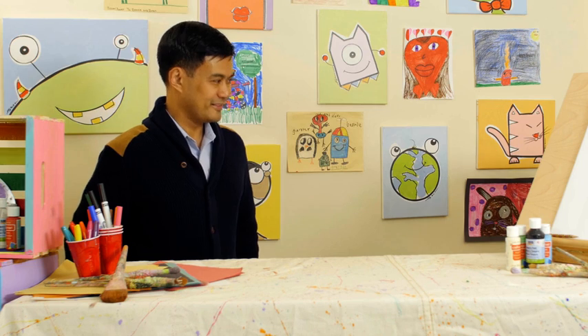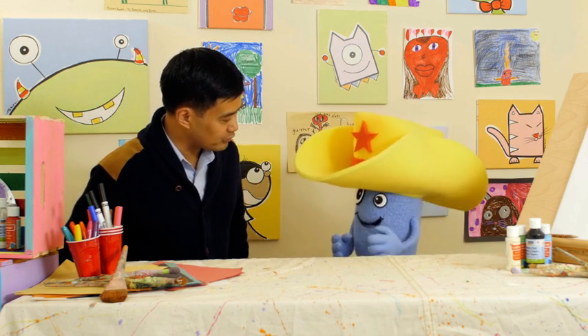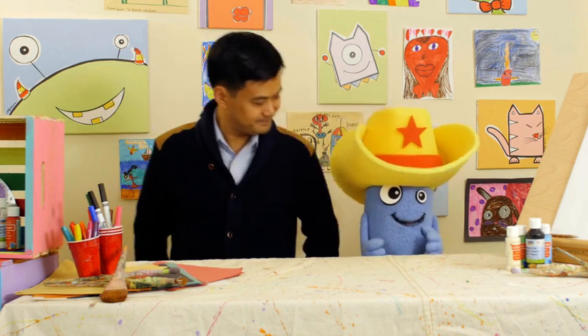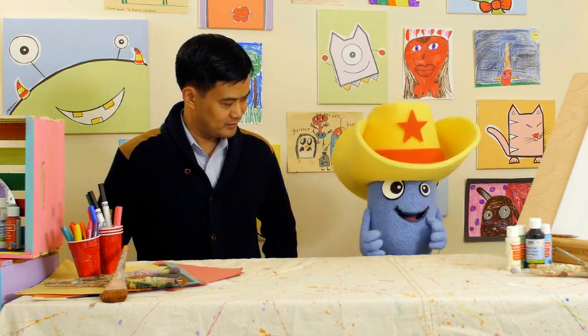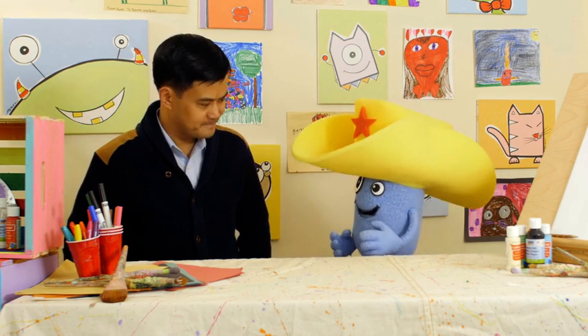You stay right there, Blaze. I'll be back in a flash. Okay, Sheriff Beanie, what's our first assignment? We need to be on the lookout for a vicious outlaw. He's called Eraser the Kid. He's been running around erasing people's drawings.